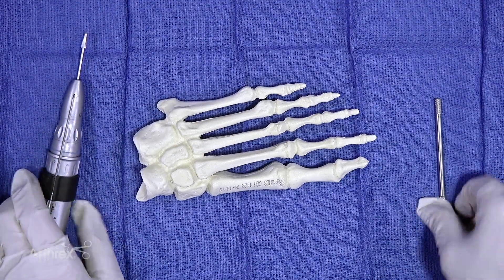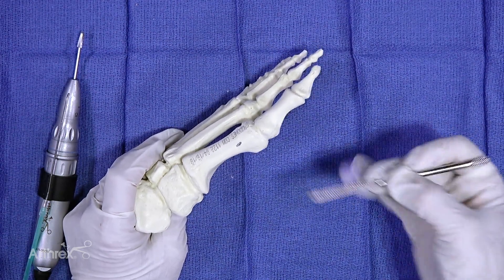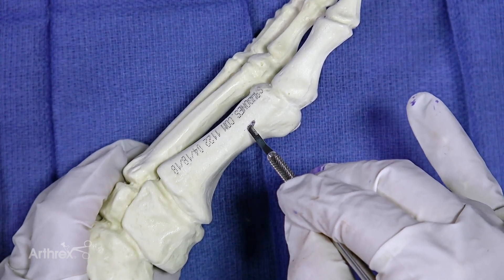The incision for the chylectomy is usually made about two centimeters proximal to the joint. You make a four millimeter, five millimeter incision in line with the metatarsal.